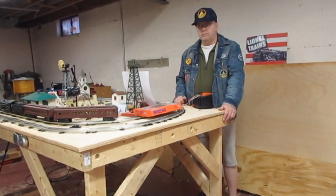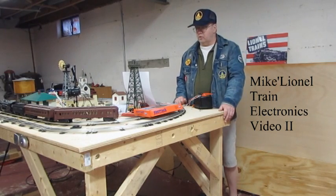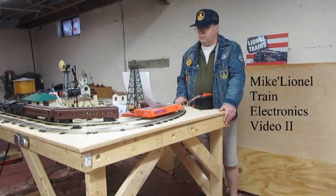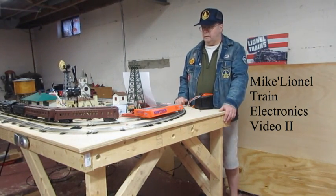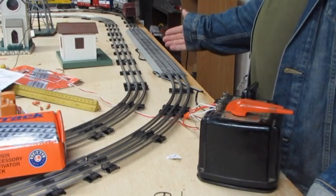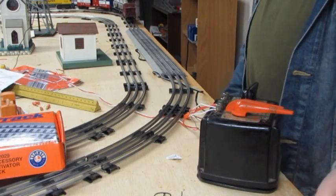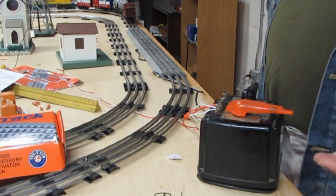Hello, welcome to the second installment of Mike's Why Not Train Electronics. This video demonstrates how to wire the automatic Gateman accessory with the fast track activation track and the post-war 1033 90-watt transformer.